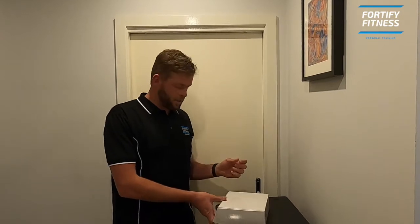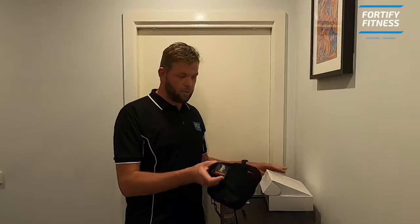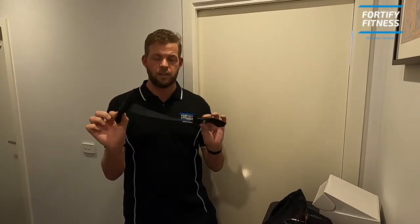Hi, it's Matt here. You've probably just got yourself your suspension trainer to kick things off whilst we're in lockdown, but you might be wondering what do I do with it? How do I set it up? So I've got one here for us. A couple of little things you might want to know to start with: we've got two options. If we're training indoors, you might want this guy — the door anchor. We'll show you how to do that in just a moment.